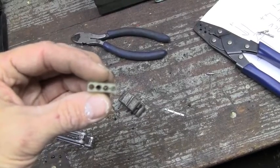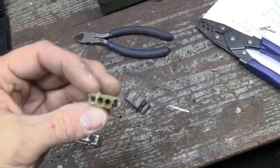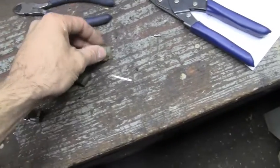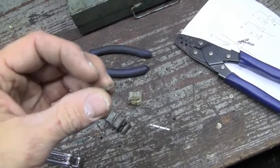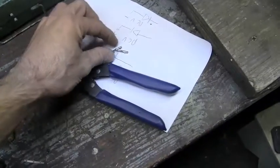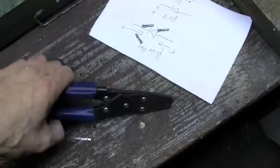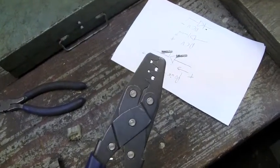I'm actually going to reuse the old molex connector because there's nothing wrong with it. I chopped the back off because that was what had all the epoxy in it. We've got brand new pins — these are female pins, we've got three of those because that's what we need. This is a specialized pin crimper, which is what you use for those molex pins.